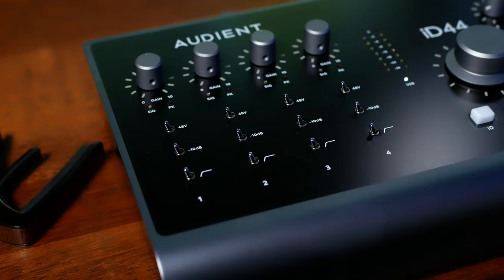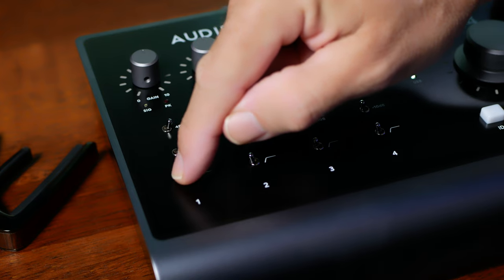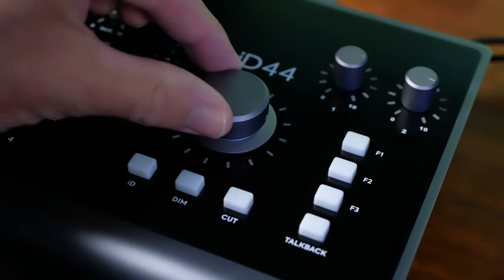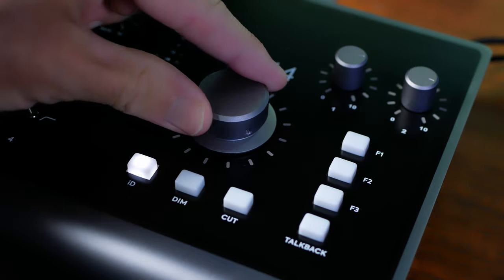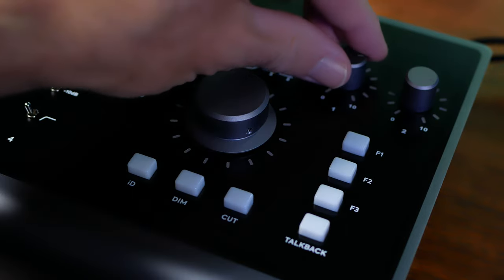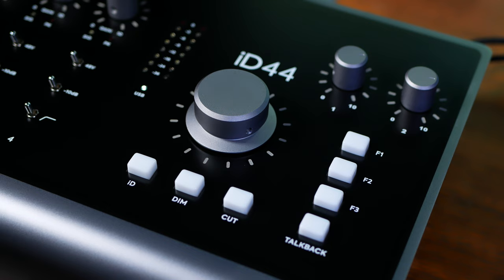On the top left of the unit, we see our preamp controls, with each channel having a gain knob, a phantom power switch, a 10dB pad, and a 100Hz high-pass filter. It probably goes without saying, but all buttons and knobs feel sturdy and good quality. On the top, we see our main encoder to control volume. Engaging the ID button turns it into a scroll wheel, so we can adjust things like faders or panning in our DAW. We also have dedicated dim and cut switches, volume controls for our two headphone amps, and three customizable function switches. These can be used for things like muting, phase flipping, and monitor switching.